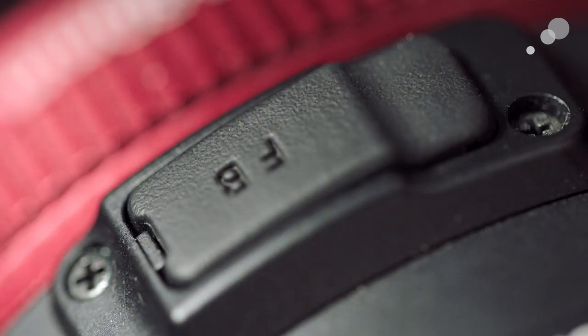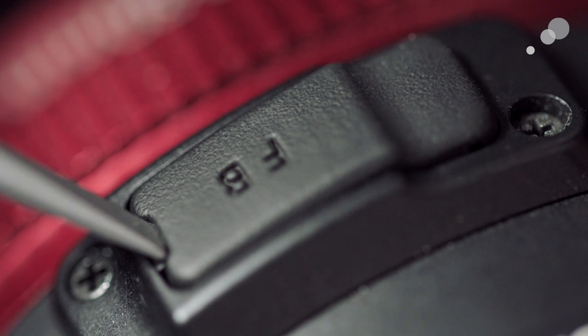We're looking at the back of the lens — there is a rubber cover that says FB. You're going to need a small flathead screwdriver for this operation. I'm going to reach around and take this cover back.